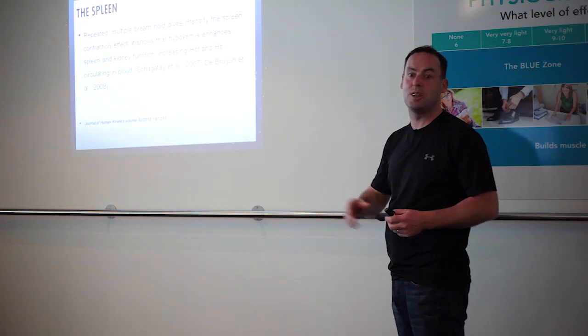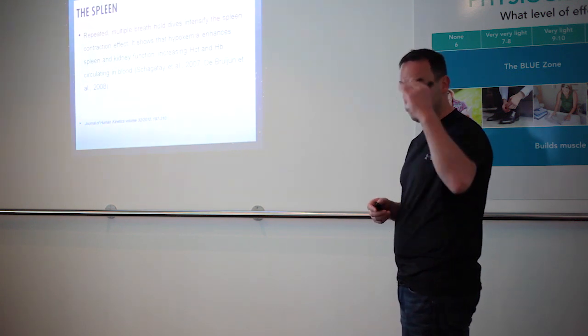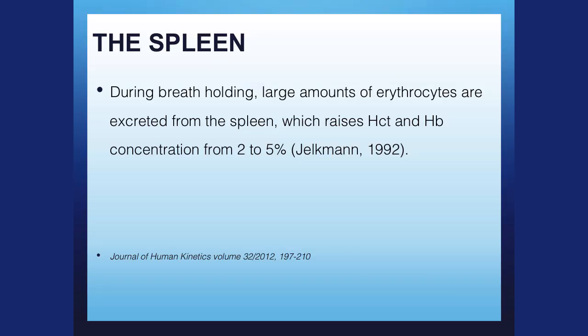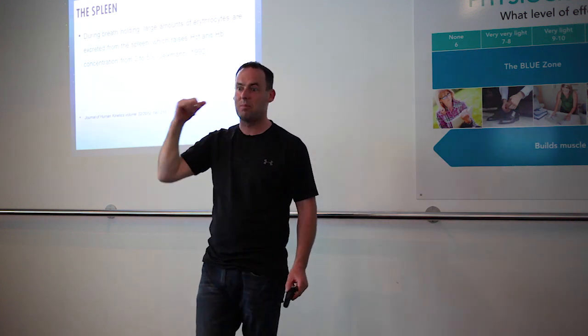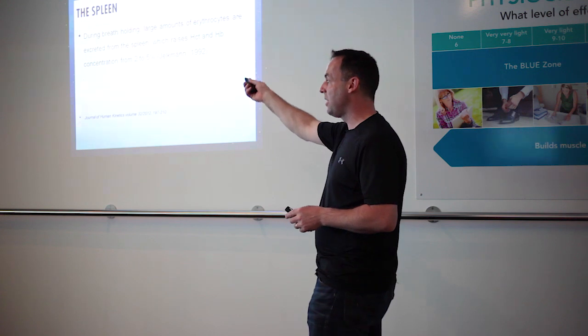Matt Richardson has written a PhD just on this subject, and it's actually an easy enough read — you'll follow it, you'll get it. It may be up in the portal, or send an email and it'll be shared. During breath holding, large amounts of erythrocytes are excreted from the spleen, which raises hematocrit by two to five percent. High altitude training using the live-high-train-low model increases it by about nine percent. Breath holding can get about half the effect of high altitude training, but high altitude training will only last about two weeks before the effect wears off. The beauty about breath holding is that you can do it at any level, and it's not just splenic contraction that we're looking at.